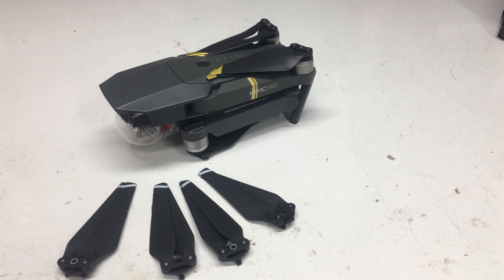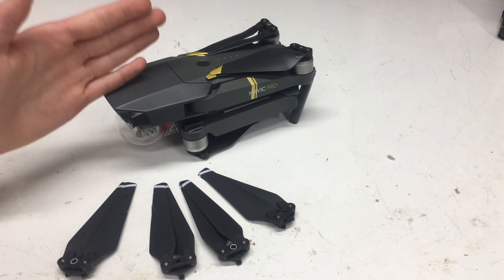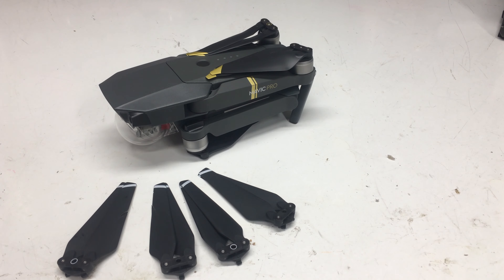I noticed that the sound was continually always a lot less. Even at 400 feet, I could not even hear this thing. And when I was lower, I didn't really hear the normal drone buzz — I heard more of a hissing, which is a good sound. It's more natural than a buzz.